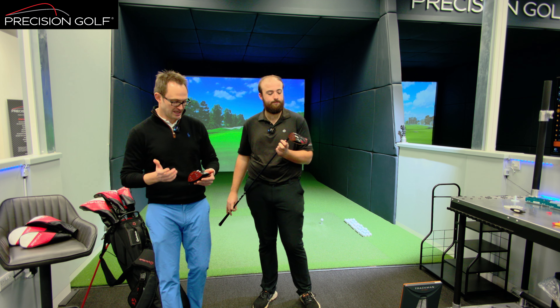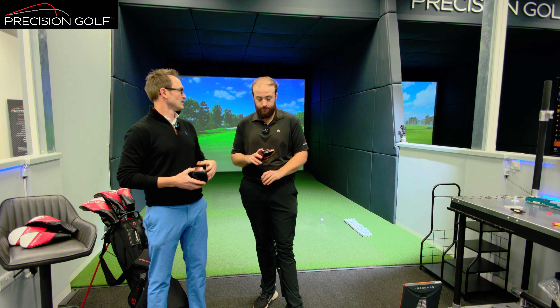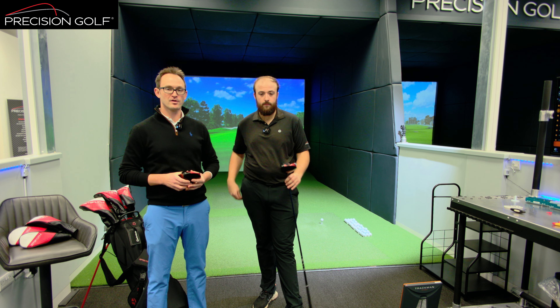Welcome to our review of the new Stealth 2 product. We literally just got these in and we're looking forward to getting them in the fitting bay, giving a rundown of the tech and the changes with Matt doing the testing today. We're going to split this into three videos: drivers in one, fairways in another, and hybrids and iron launchers in the third. There'll be a link on screen and in the description at the end.